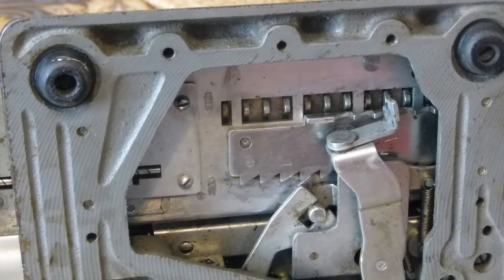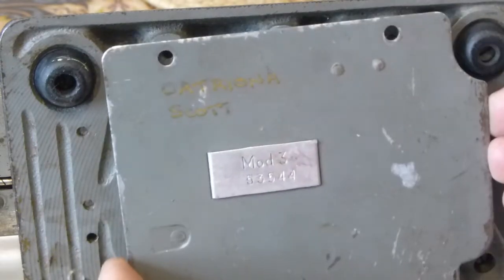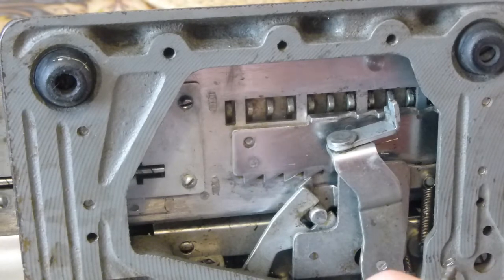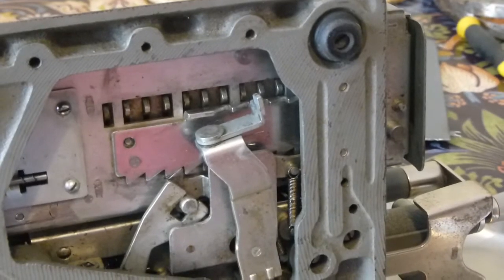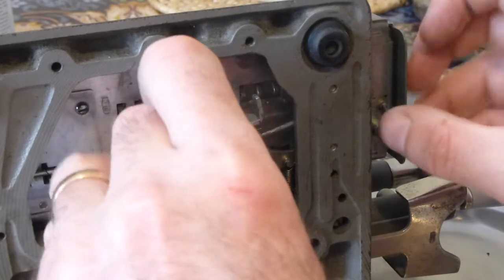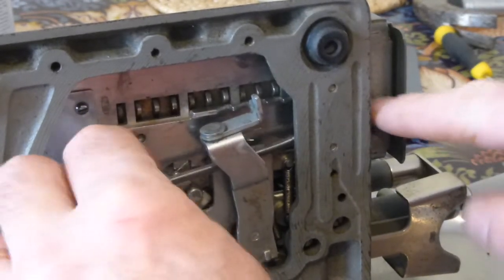You wouldn't believe how many times it took me to get that right. The cover will go on this way — there's a peg on the end of the carriage here. Slip the spring under that lever along there and then hook the end of the spring over that peg.